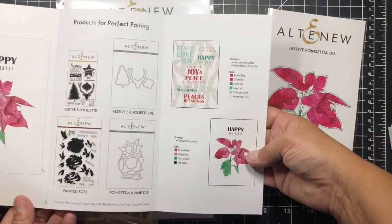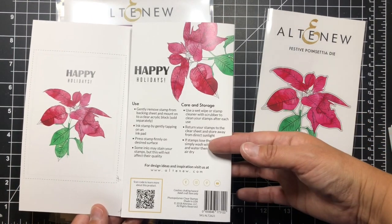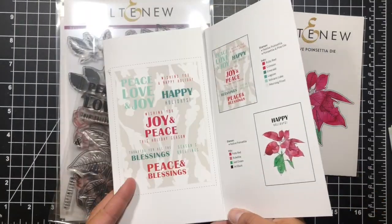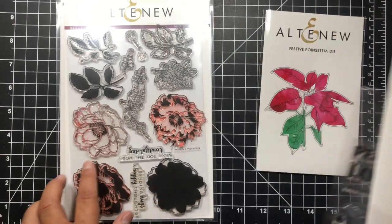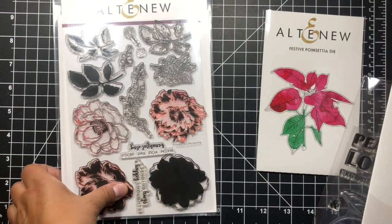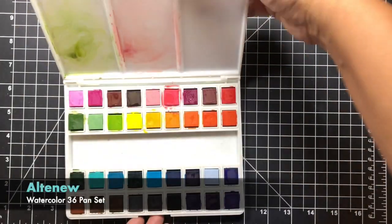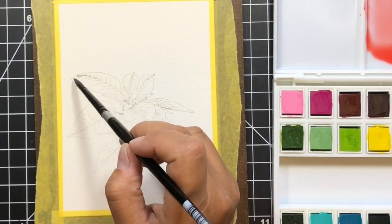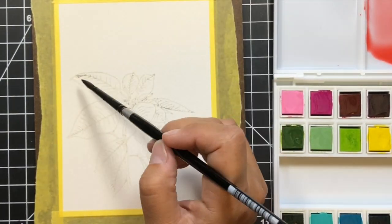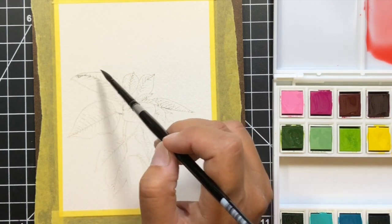In Altenew's new stamp packaging they have lots of great inspiration — a whole fold-out card with suggested colors and suggested other stamp and die sets to coordinate with. I'll also be using a sentiment from the Beautiful Day stamp set and my Altenew watercolor 36-pan set. If you're a fan of Altenew inks, this is a great watercolor set.